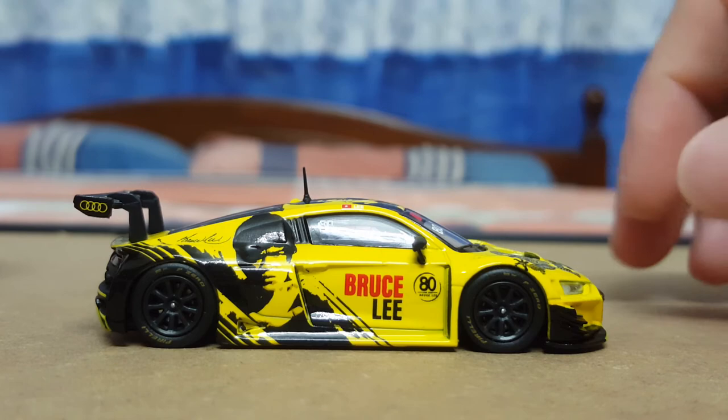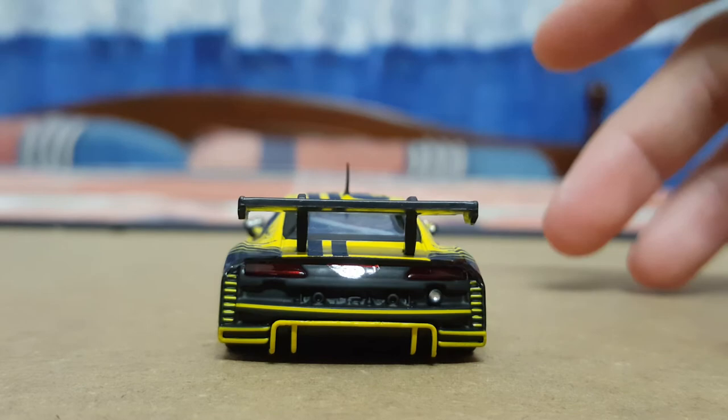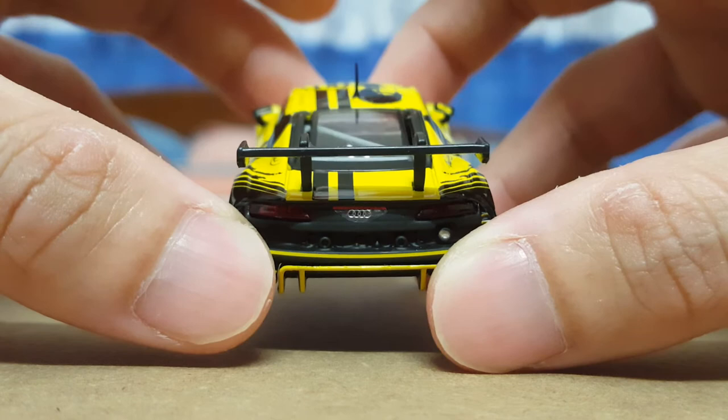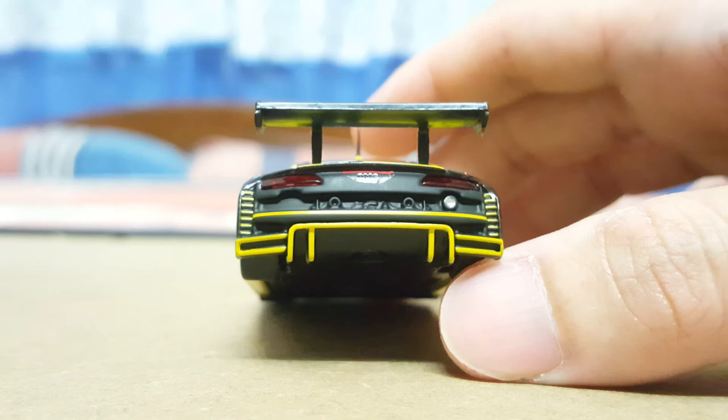Moving on to the back profile — on the back it also features the Audi emblem or logo, which I think has the same 3D effect as the front badge. In terms of the tail lamps, it's the same as the headlamps — plastic parts mounted on the back.